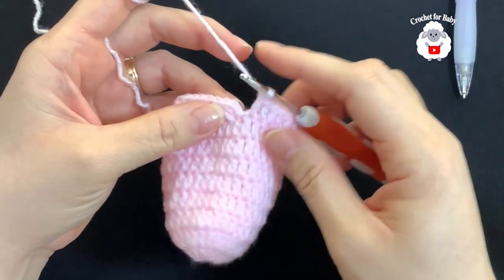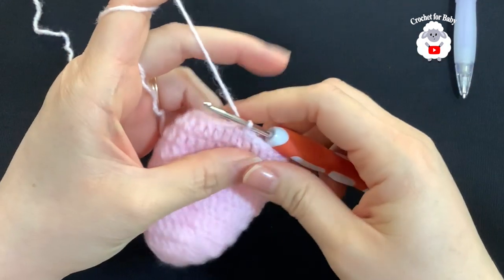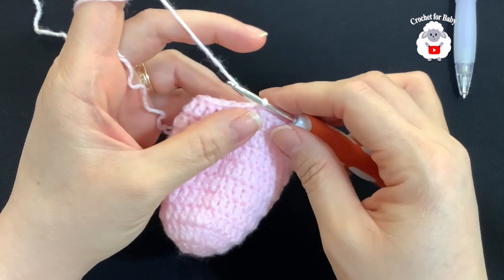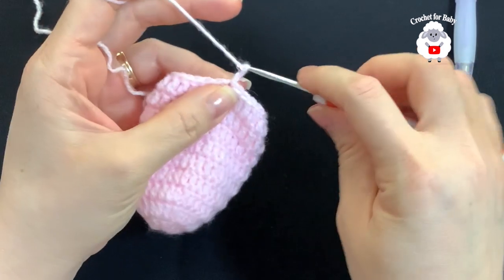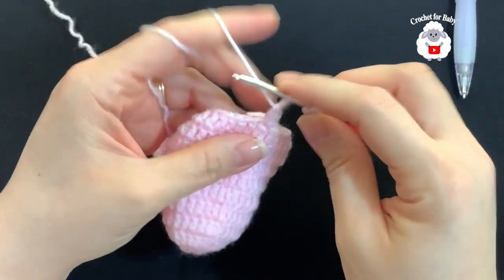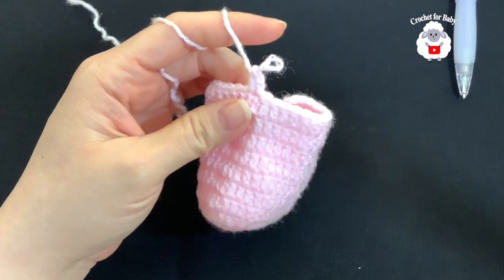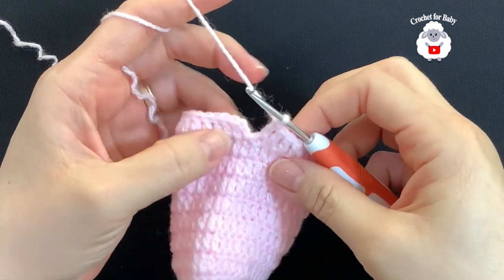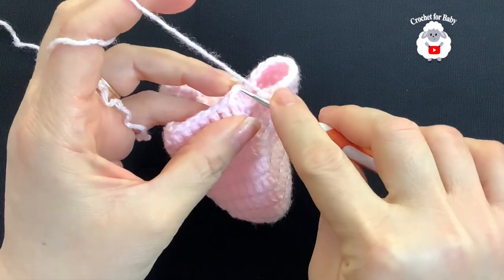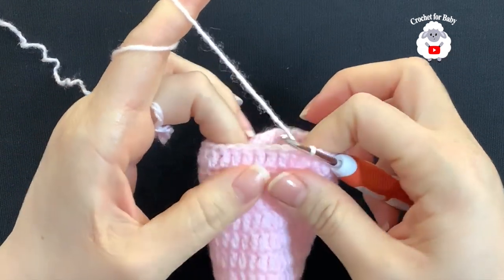I'm here at the end of the seventh row. To finish, go on top of the first double crochet and join with a slip stitch — seventh row done with 32 double crochets. For row eight, chain two and into the same stitch make a double crochet. All double crochets all around. To finish, go on top of the first double crochet and join with a slip stitch — eighth row done with 32 double crochets.